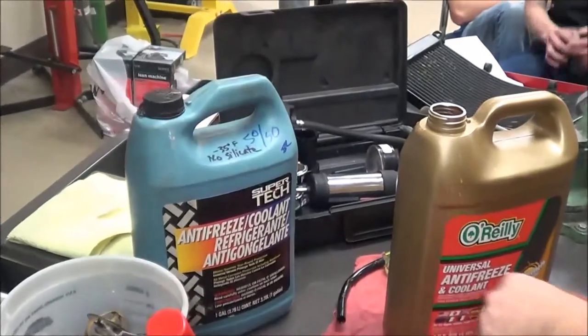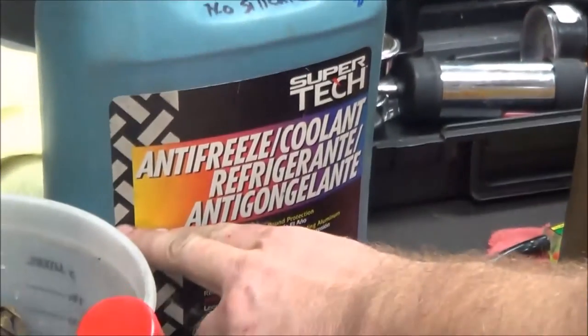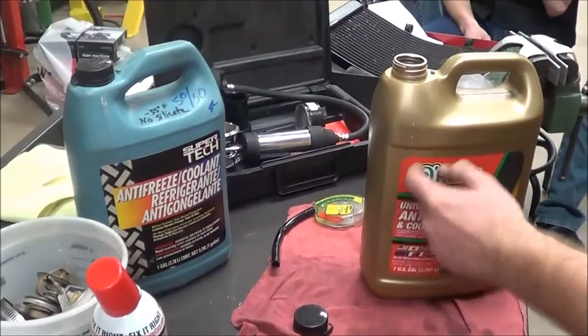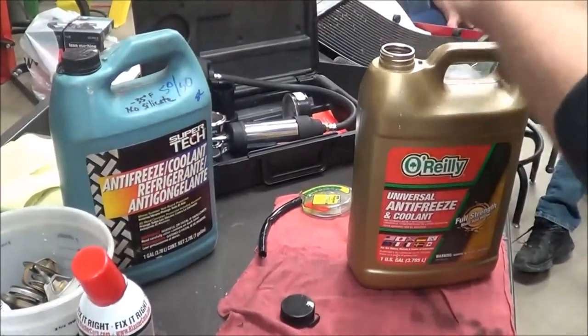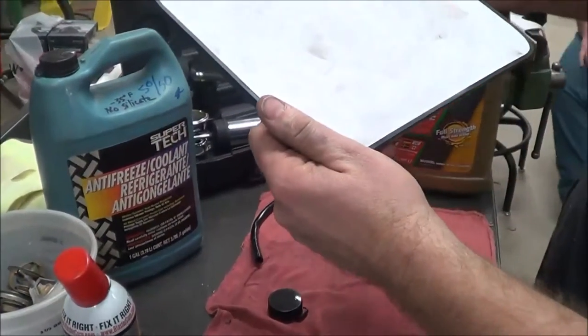Somebody's written on this jug that they mixed it — we'd hope they actually did. A lot of times what you do is keep an old jug, fill it half with water, and take half of your concentrate. Or you can buy one of these, dump half into an empty jug, fill them both with water, and now they're both a 50/50 mix. But don't trust that — always test what you're doing.